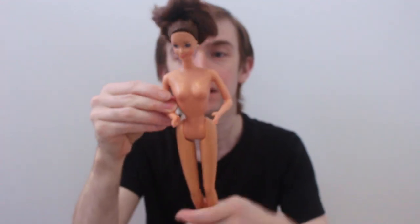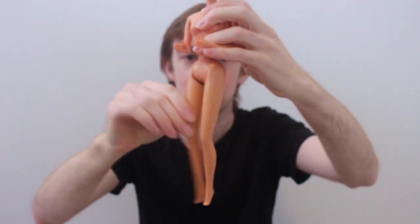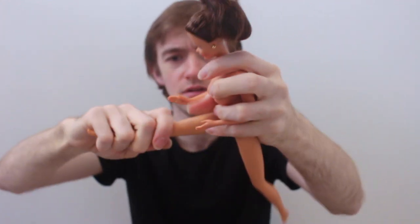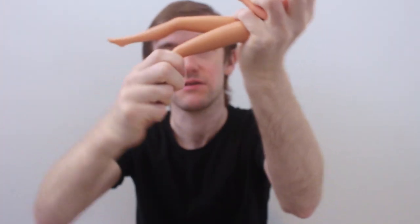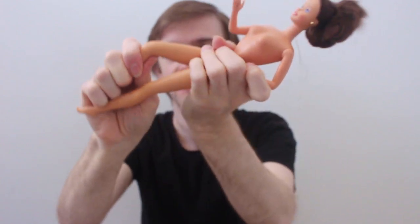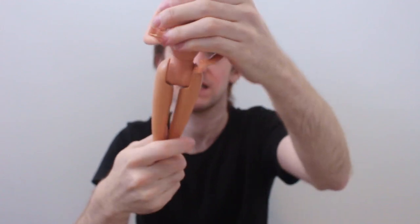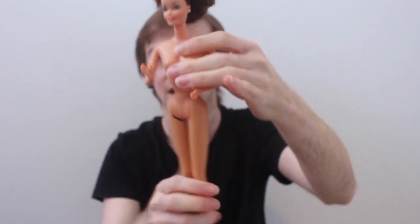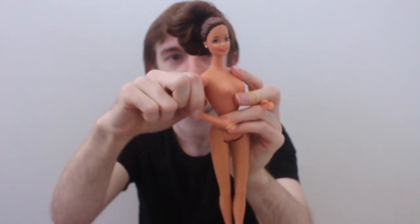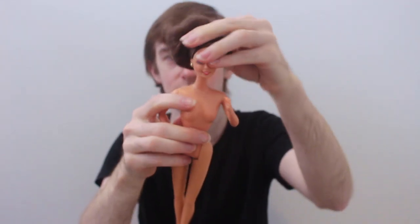The doll herself has the basic Barbie articulation of the time. She has the up and down legs with bend and click knees, although they're quite stiff — feels like they're gonna snap at any second. She has the twisting waist, up and down and out arms that are bent, and the rotational neck joint.